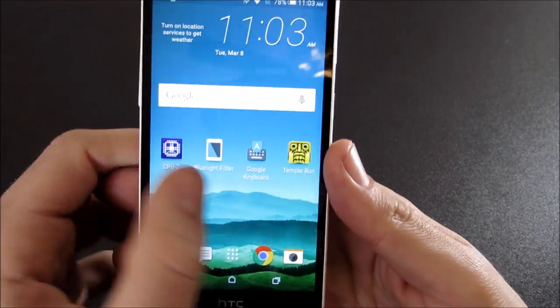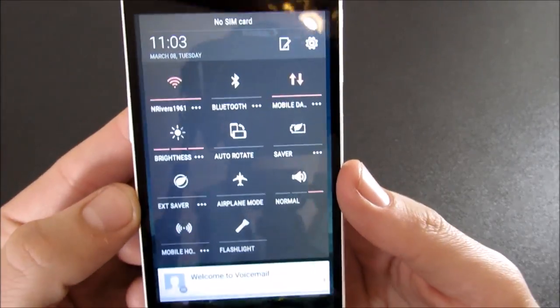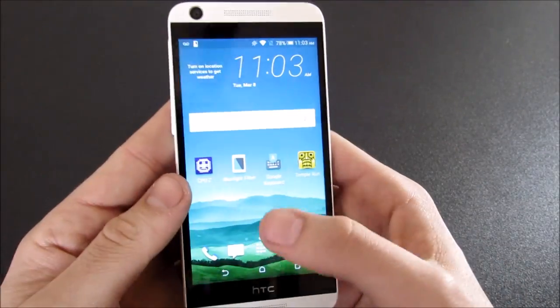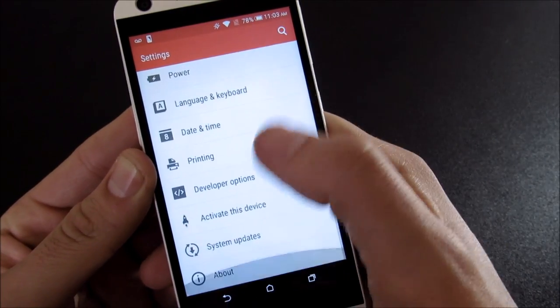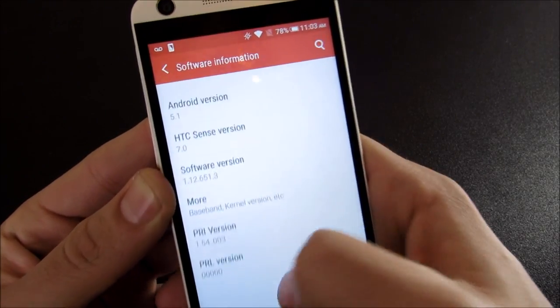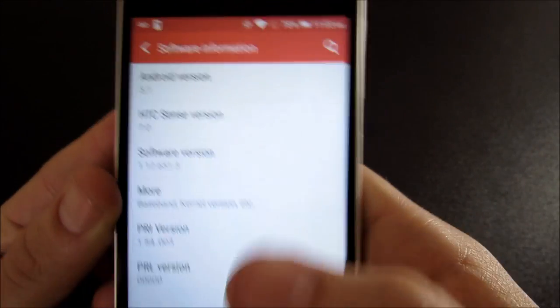You're going to see this is running HTC Sense 7 with Blink Feed and HTC skinning. So if you're used to the HTC One M9 or M8, this is going to be very similar software. Let's go to settings and confirm the Android version — if we go down to About and scroll to software information, we're going to see that we are running Android version 5.1 with Sense 7.0.